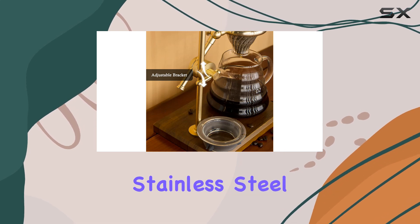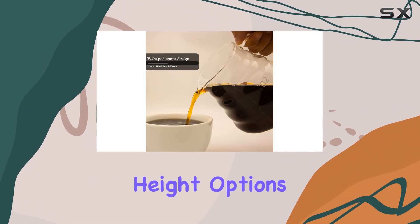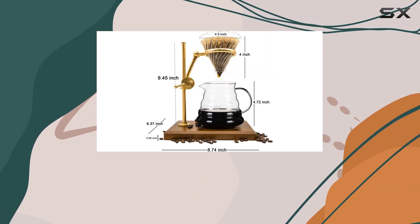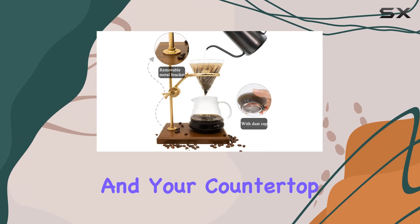The adjustable stainless steel dripper stand with a wooden base adds a touch of elegance to your brewing setup while providing customizable height options. And speaking of the wooden base, it's not just for aesthetics — it's stable, thanks to the silicone anti-slip pads, keeping your setup secure and your countertop protected.